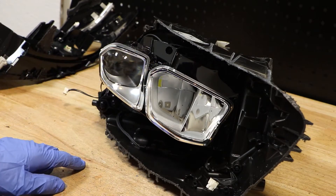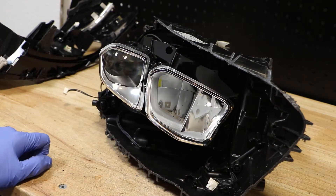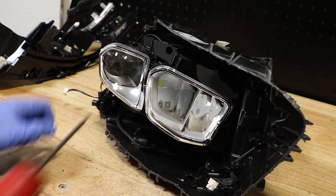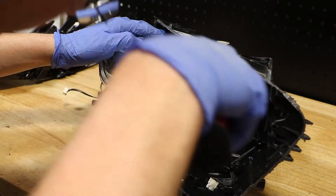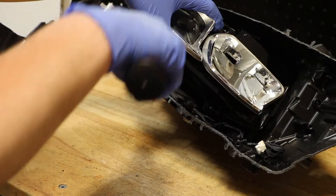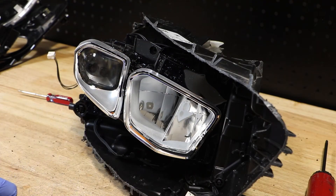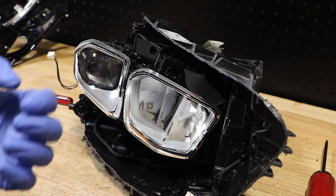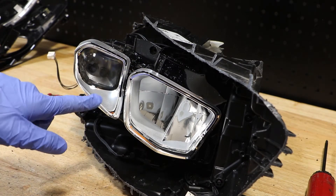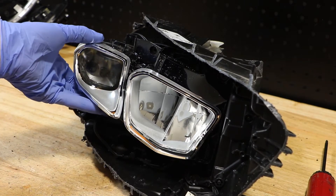Next, I'm going to remove the black and chrome bezel here by removing four T20 Torx screws. I've removed the four T20 Torx screws, but before I can remove the black bezel, I actually have to remove this chrome trim around the projector. I've already popped this out.